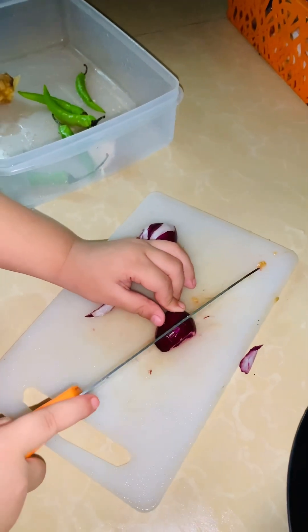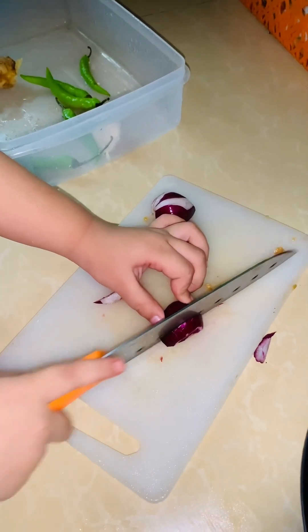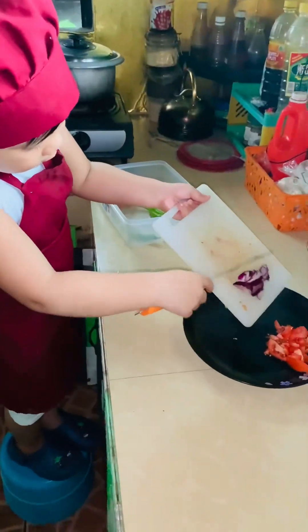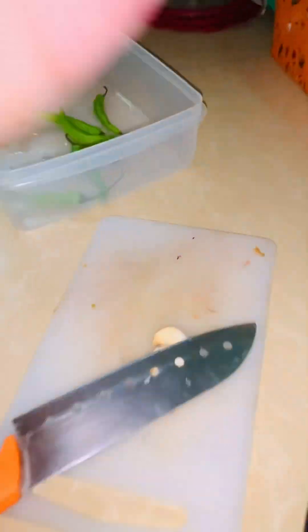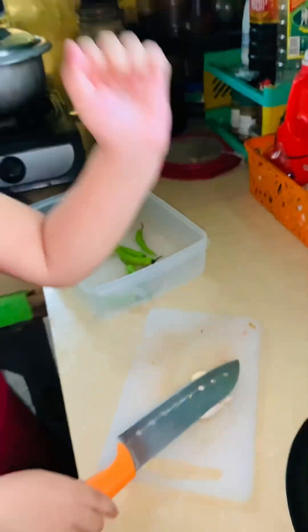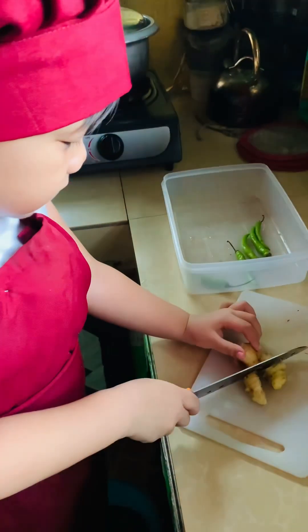What's that? The onion. Onion. What's the next? Aba, what are you doing there? Onion. Oops! Almost cut your hand!